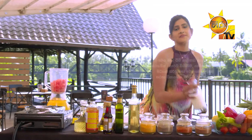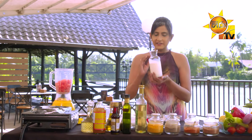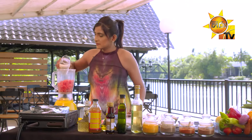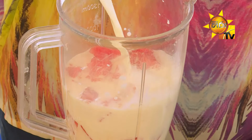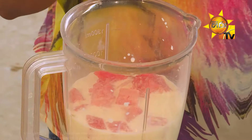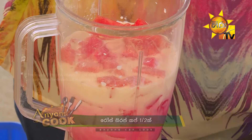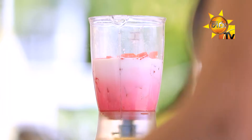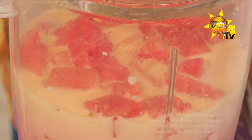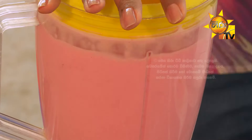Watermelon, we will add fresh milk in this water. We will add rose syrup. We will add fresh milk. We will blend all the flour.